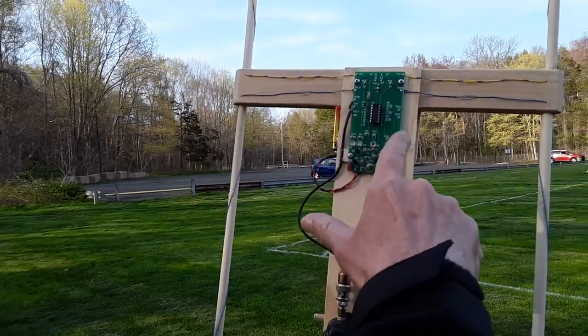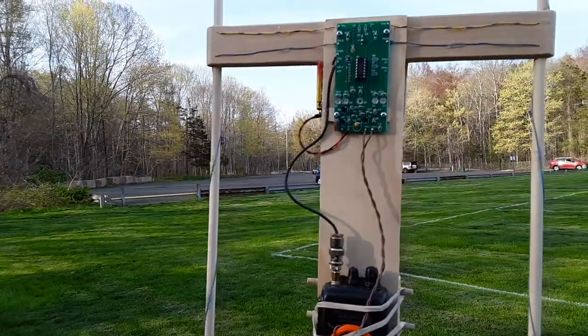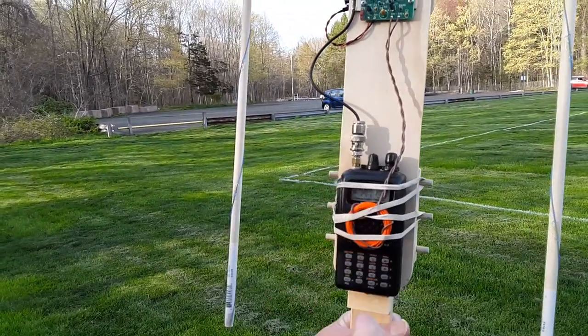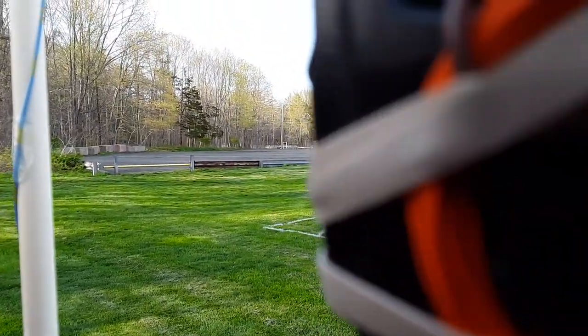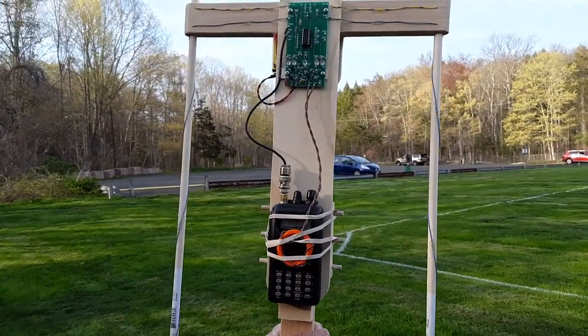This circuit is going to electronically switch between the two antennas at an audio rate. Right now the circuit is turned off, but the receiver is on, so we're going to listen to the receiver for just a second. I think you can hear the beeps — those are being sent by the transmitter.